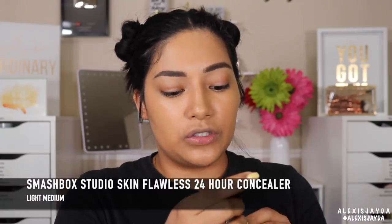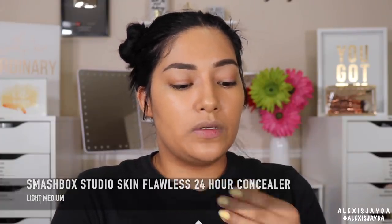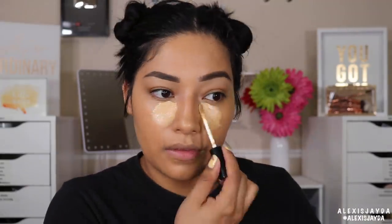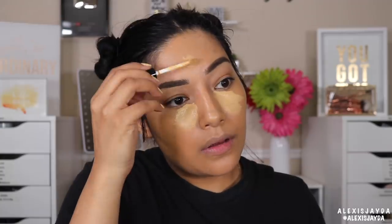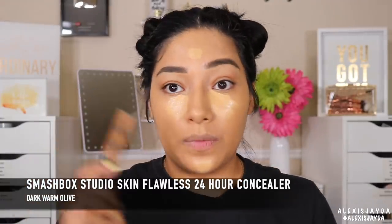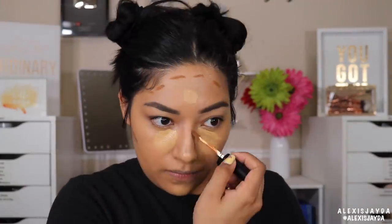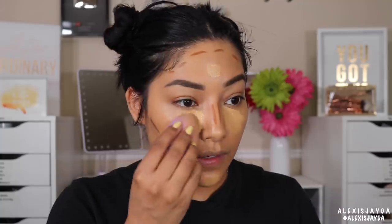Now going in with concealer. I'll be using the Smashbox Studio Skin Flawless 24-hour wear in Light Medium, and also going into the Smashbox Studio in Dark Warm Olive. Let's go in and blend.